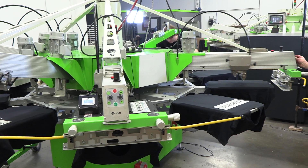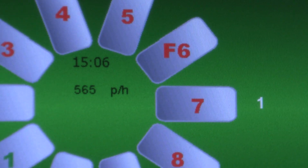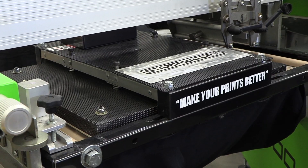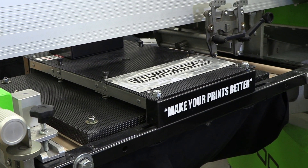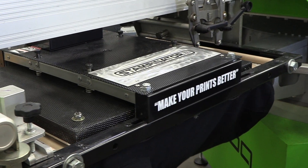Let's speed it up a little bit. How many are we doing an hour? We're at 500 transfers an hour. We actually increase the temperature on our stampinator. Traditional heat press, they want you to run at like 330, maybe 320 or 315. We actually increase to 345. So remember, make your prints better — and the way we do that is with the stampinator.